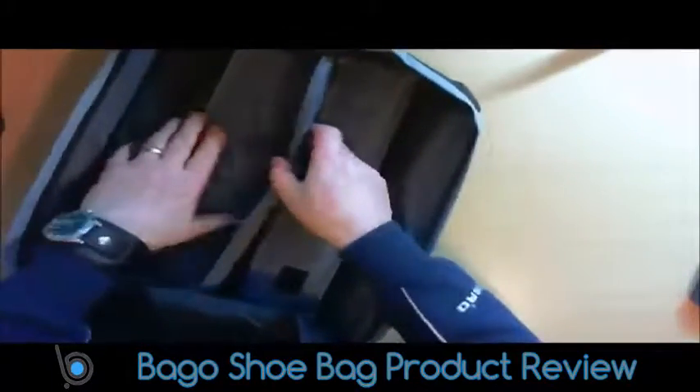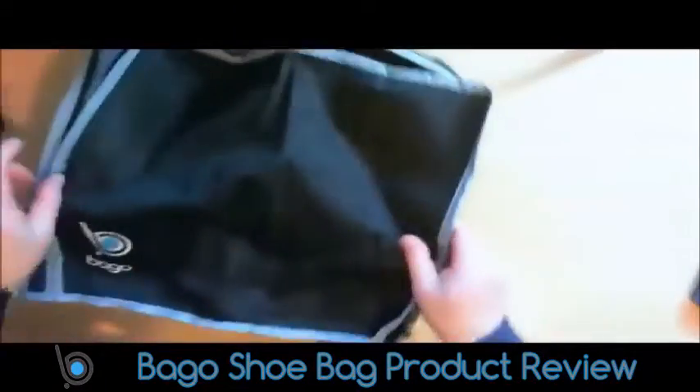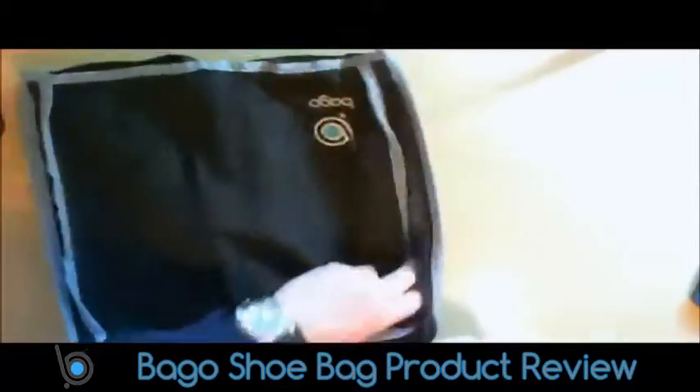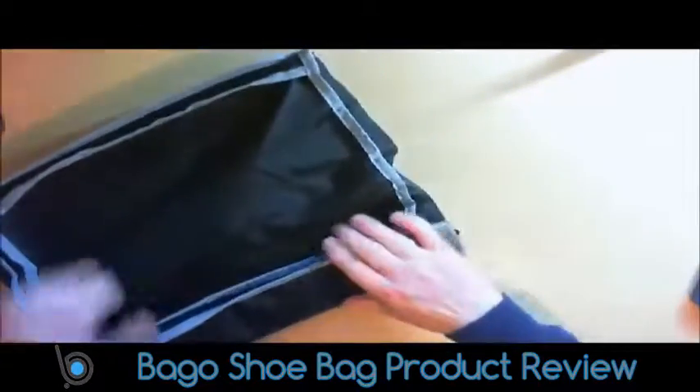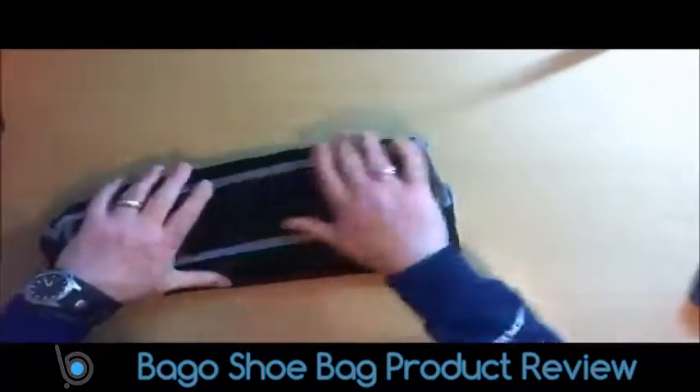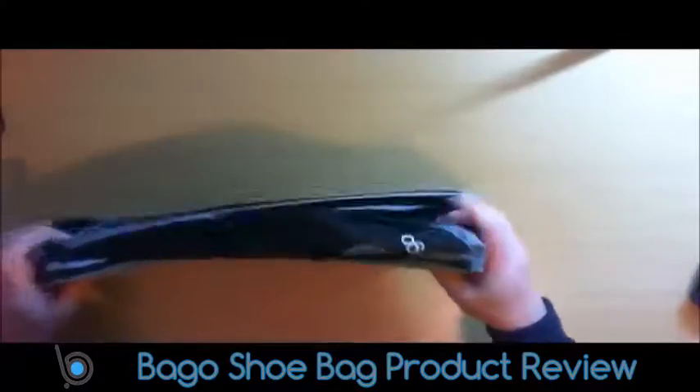And when you're not using them, they always pack down really well, so they're not taking up any space. Everything just condenses down.